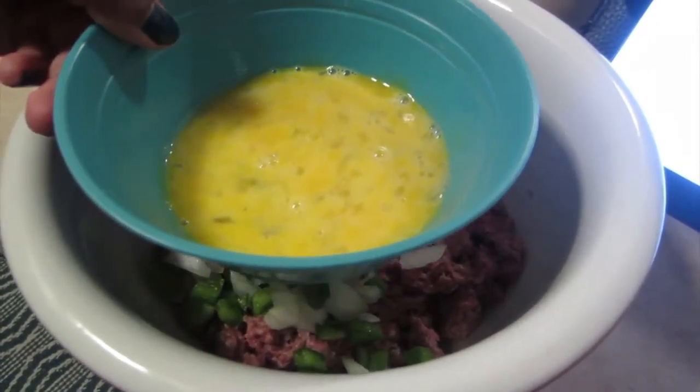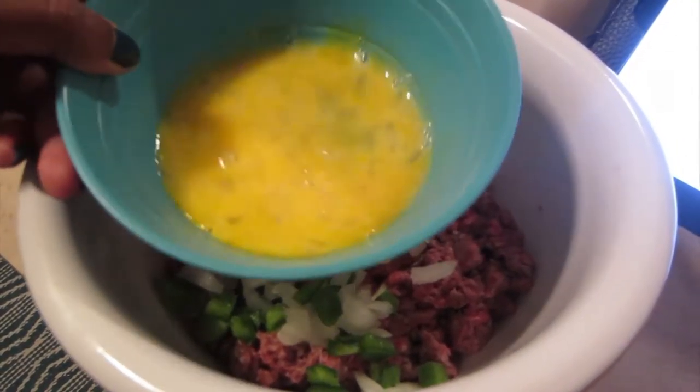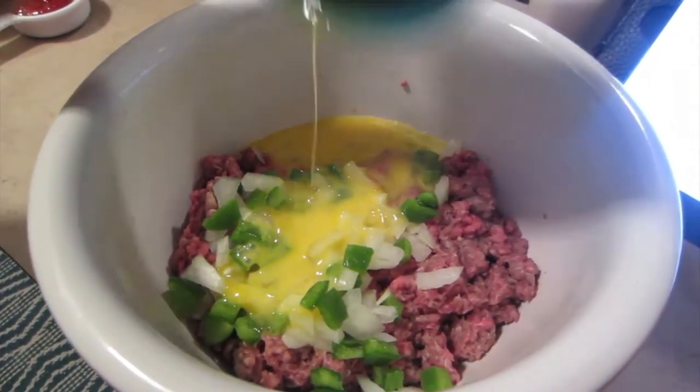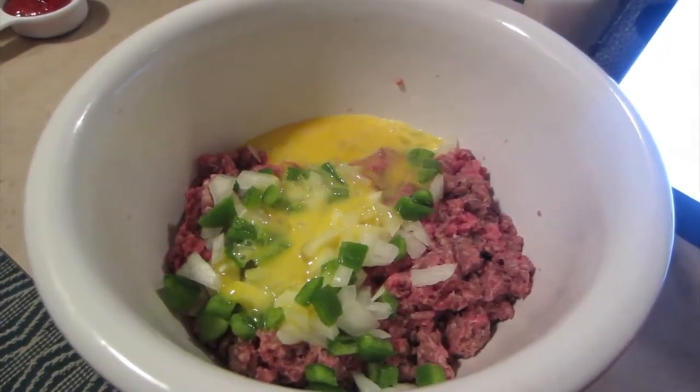I'm going to add two beaten eggs and just pour them in. This is going to help congeal everything together and make your loaf form.